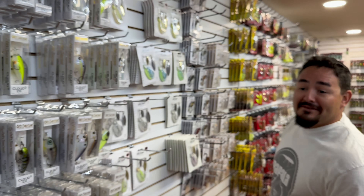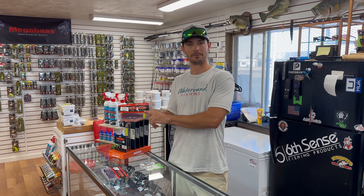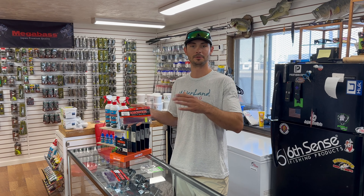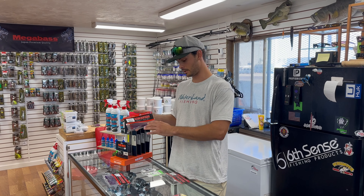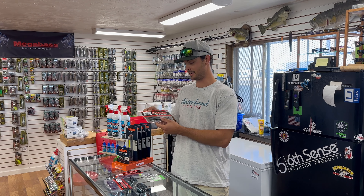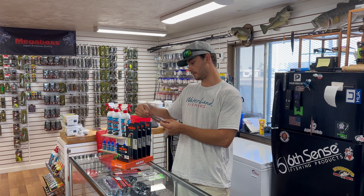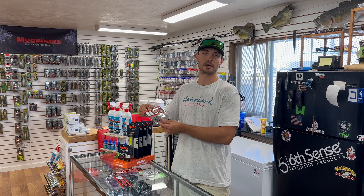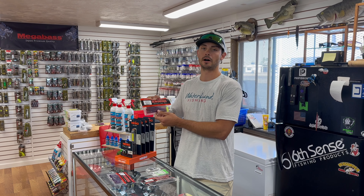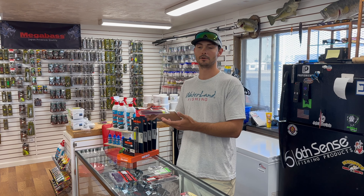Next up — the Robo Worm. One of my favorite things about Robo Worms is they don't have that strong scent so your boat's not smelling like garlic. They just have a light salt coating. This one is hologram shad — a great clear water color. Shad spawn, Lake Pleasant, Havasu — that's a great color. That's basically the only time I'll throw that one, in clear water situations. Otherwise I'm throwing morning dawn, oxblood, margarita mutilator, purples and pinks — it's kind of a constant pattern in Arizona and you can always catch fish on them.